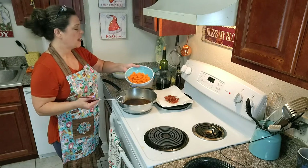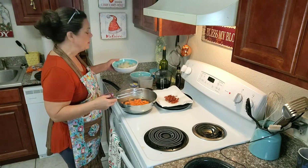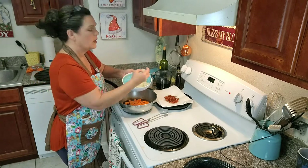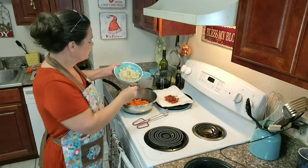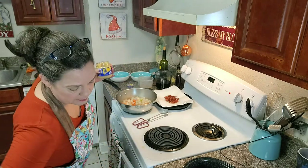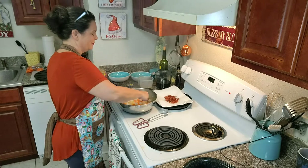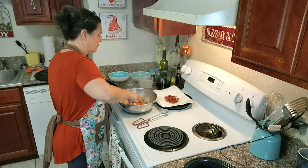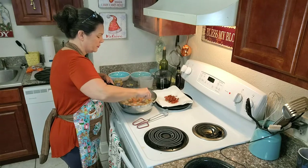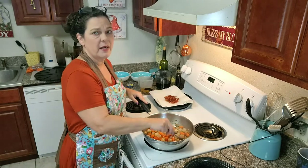Now we're going to throw in vegetables — probably about a cup of baby carrots that I've chopped in half. These are frozen pearl onions — whole pearl onions that you can get in the frozen department. I'm going to throw those in, and now I'm going to put in a big chunk of garlic. I'm going to stir that around for two or three minutes until it's tender.